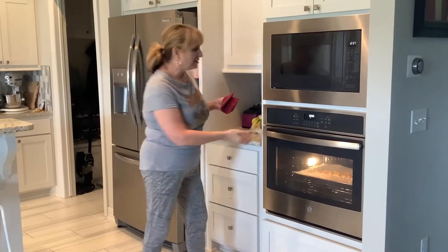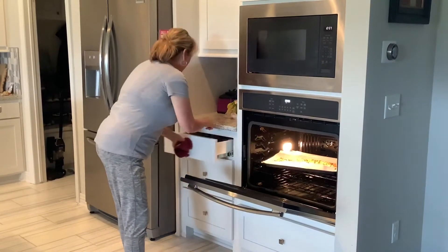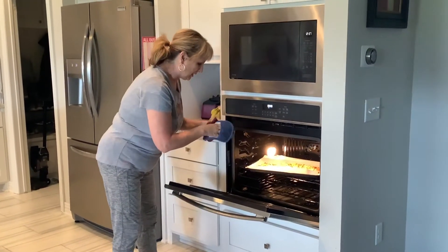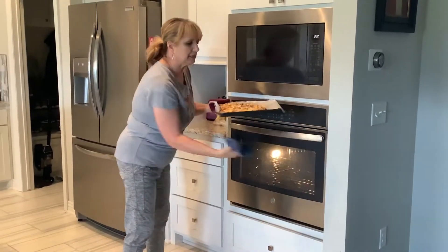Our nachos are ready, boys and girls. I'm going to get them out of the oven — I think I better get two oven mitts because that's a pretty big tray going on. Oh my goodness, look at these!